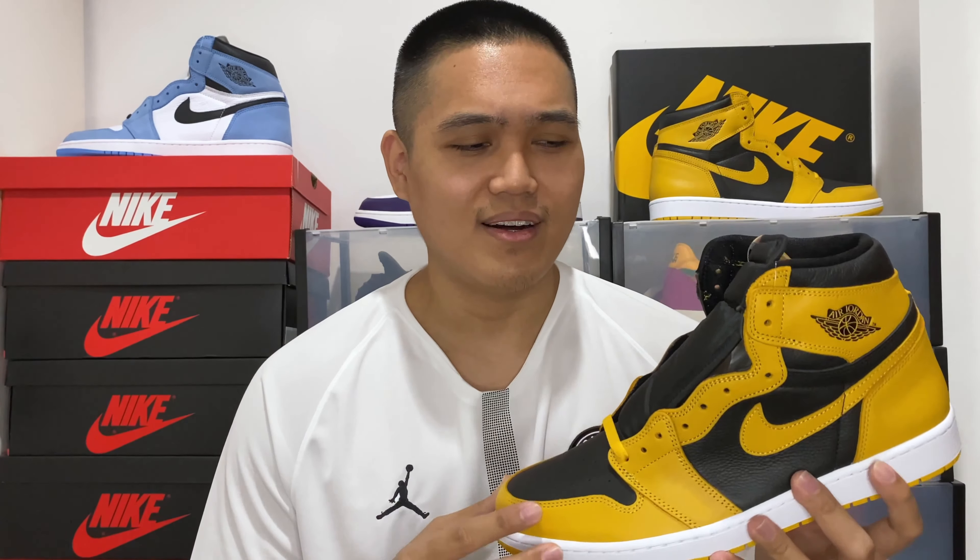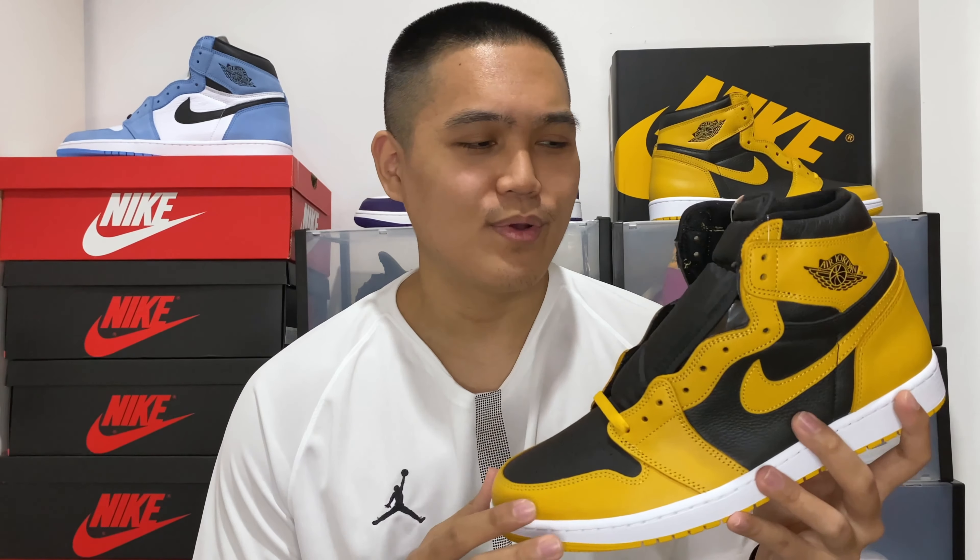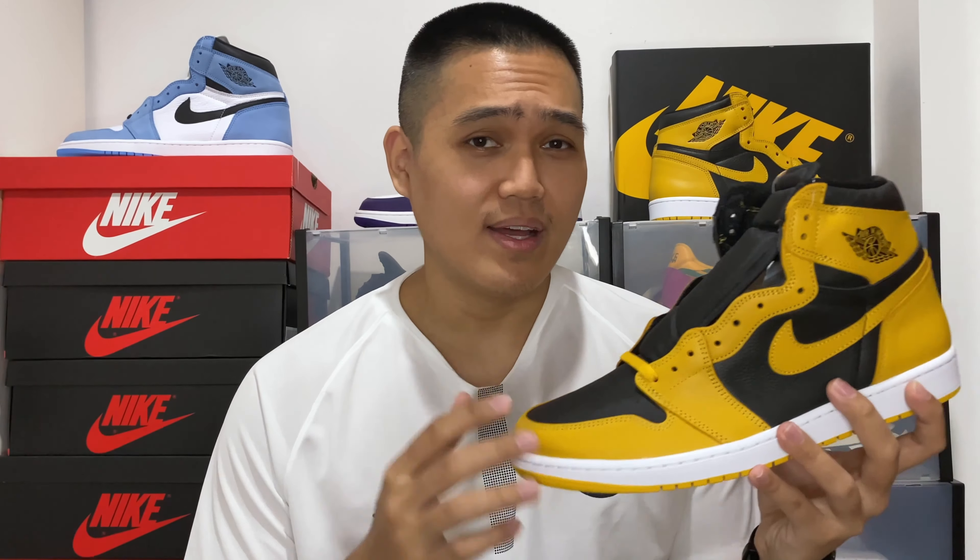Though this sneaker is called the Pollen colorway, a lot of people are calling it by other names — the Wu-Tang colorway, the Steelers colorway, or even the Iowa colorway — which I can agree to since the color scheme seems similar to those. But looking at it closely, especially the shade of yellow used, I think Pollen is the best way to call this because it is different.